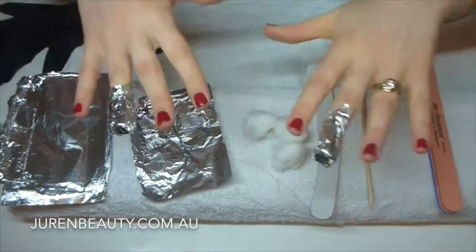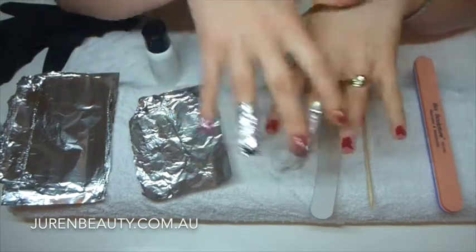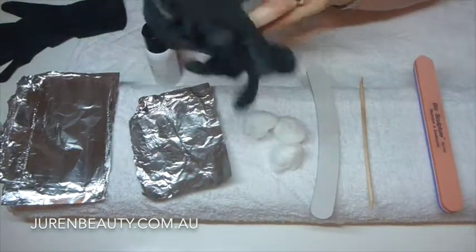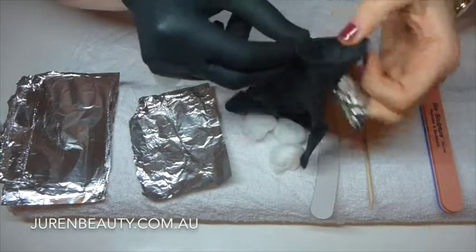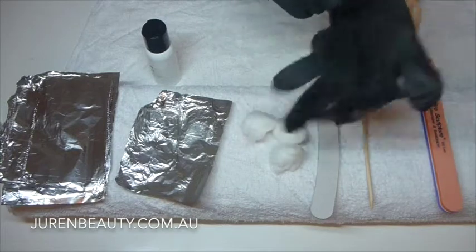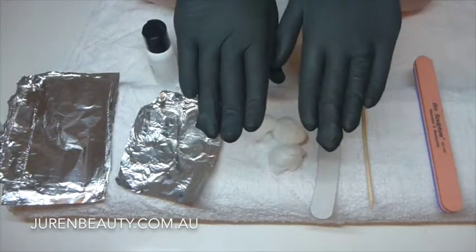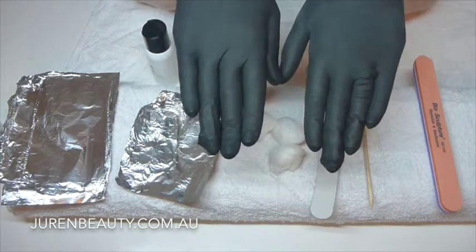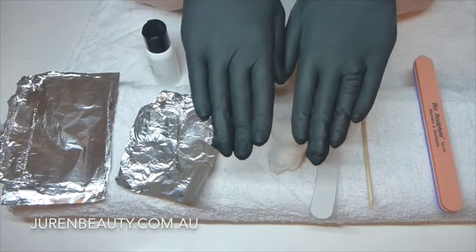In the salon when soaking off someone's nails I'll do all ten and then go back to the first one to start removing. But if you're doing it yourself, pop it on all ten fingers. Then use the little black gloves that come in the kit — it makes it so much easier, keeps the foils from popping off, and keeps it more airtight which helps with the soak-off. Then just go around the house and do whatever you need to do. For Biogel I leave it on for fifteen minutes; for shellac, ten minutes.